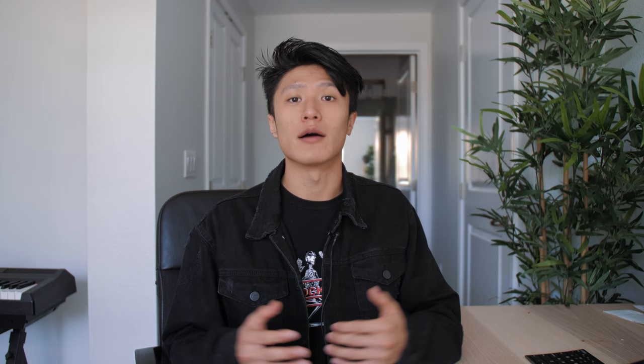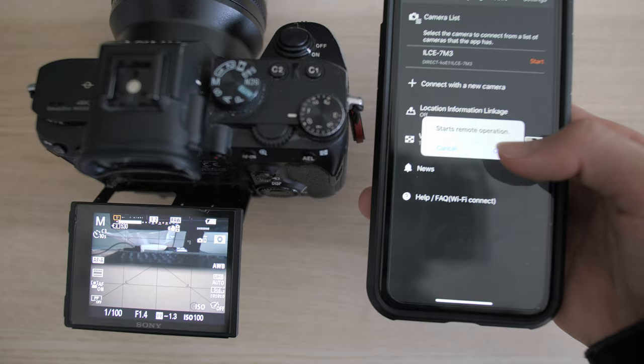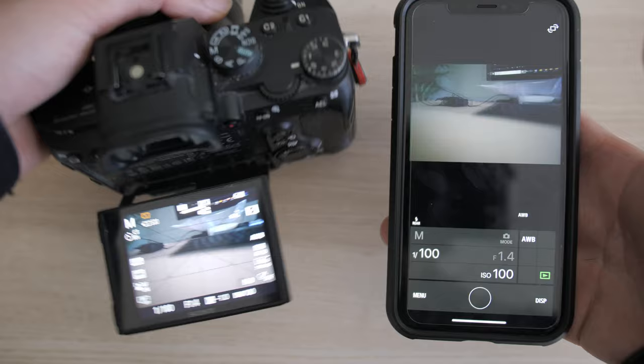One really simple thing that helps with this entire process is just connecting my smartphone to my camera. Connecting my phone to my Sony a7 III allows me to check my framing and adjust my focus. I can also release my shutter button from my phone. Connecting my phone has made shooting self-portraits so much easier and more enjoyable — I can check my framing and adjust my focus all from my phone at a distance.